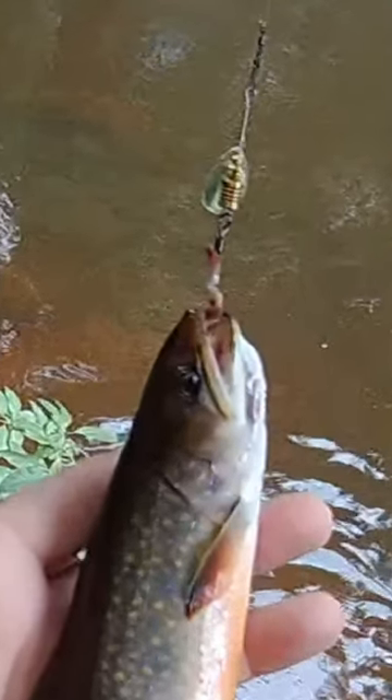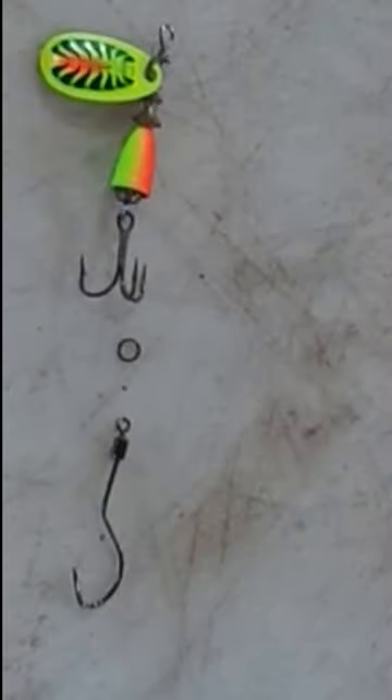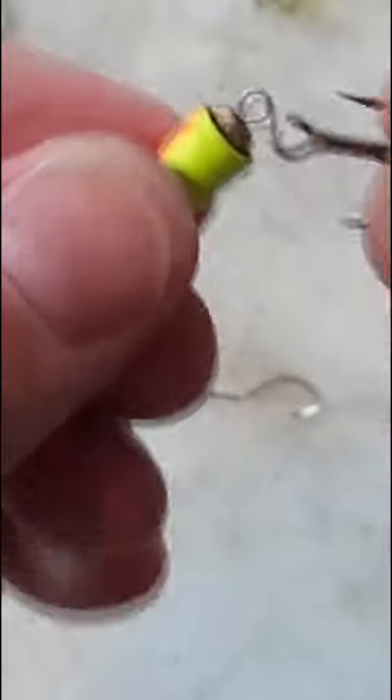Hey guys, here's a cool little upgrade you can do to your trout spinners. Cut the treble hook off and replace it with a longer shanked single hook.